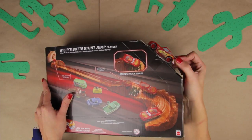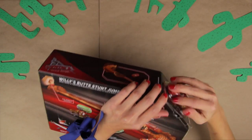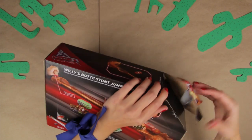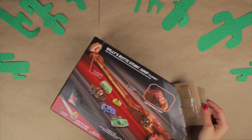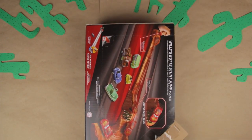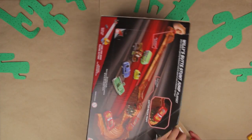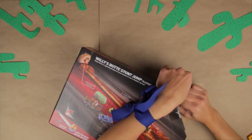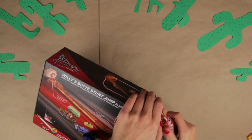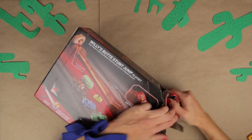And of course we have the one and only Lightning McQueen that we have to rescue and get out of the box! Let's see... Come on Lightning McQueen!